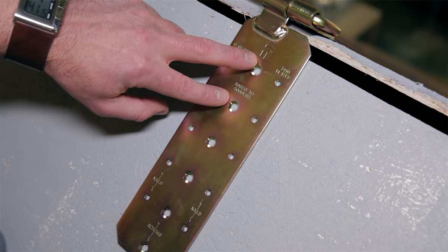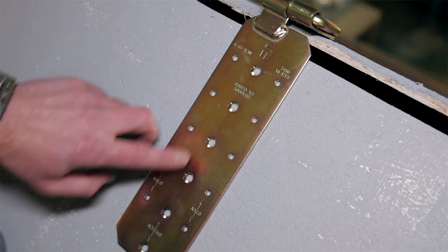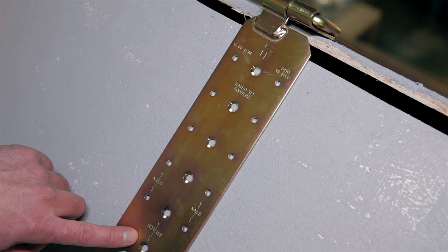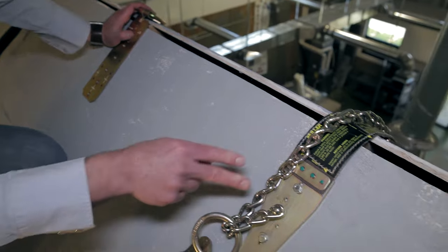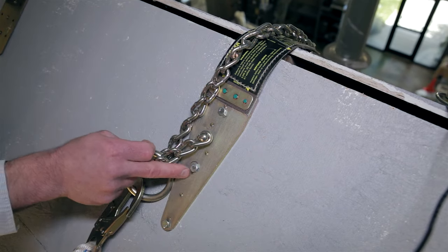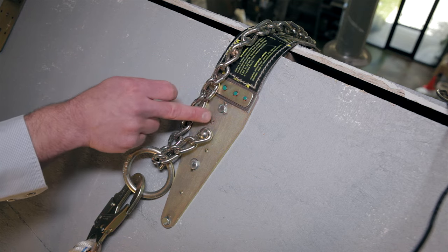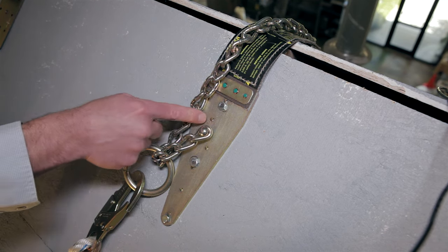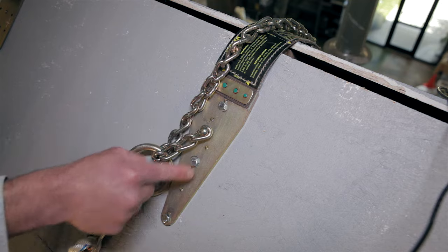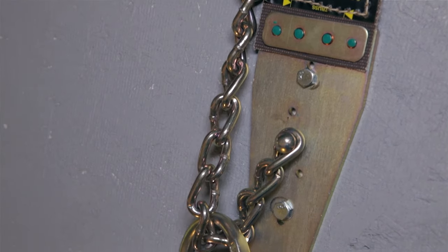If we're using lag screws, we have six per side — 12 total — and those lags go directly into the trusses. This one has three lags going directly into the truss member, and as you can see from the nailing pattern and the directions, the 16D nails in this one go directly into the trusses rather than just the sheathing, so they're only using six.